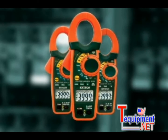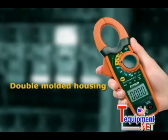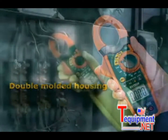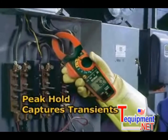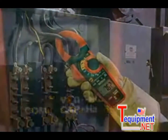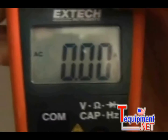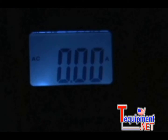Common features include a double-molded housing that is designed for comfort and durability. Peak hold measures inrush and surge currents — the 1ms response time is fast enough to pinpoint transients that can trip circuit breakers or blow fuses. The large, high contrast display with bright LEDs illuminates the display, making it easy to read even in low light conditions.